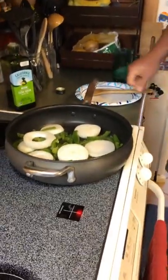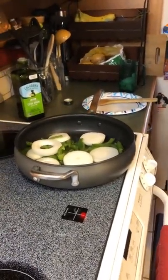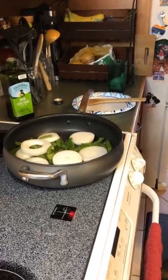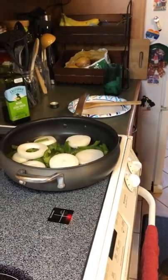We are sautéing some onions and peppers. Do we want to do this for a little bit before we put our buns in the oven to toast?